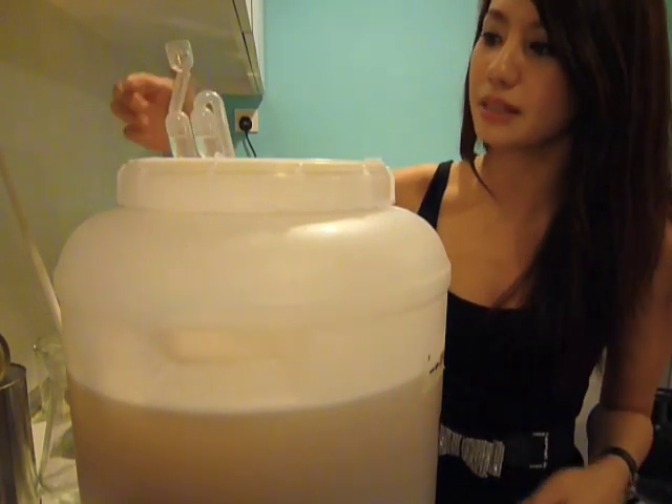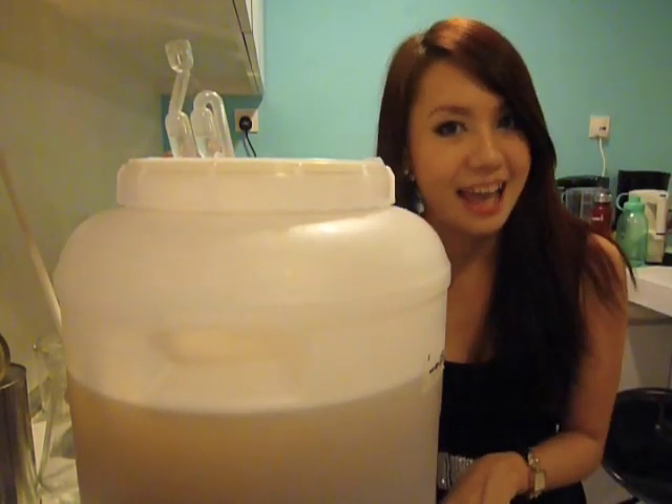This is to ensure that bacteria and oxygen do not go into this vessel, but gases are still able to come out from it. We'll leave this on for a week and we'll check again next week.